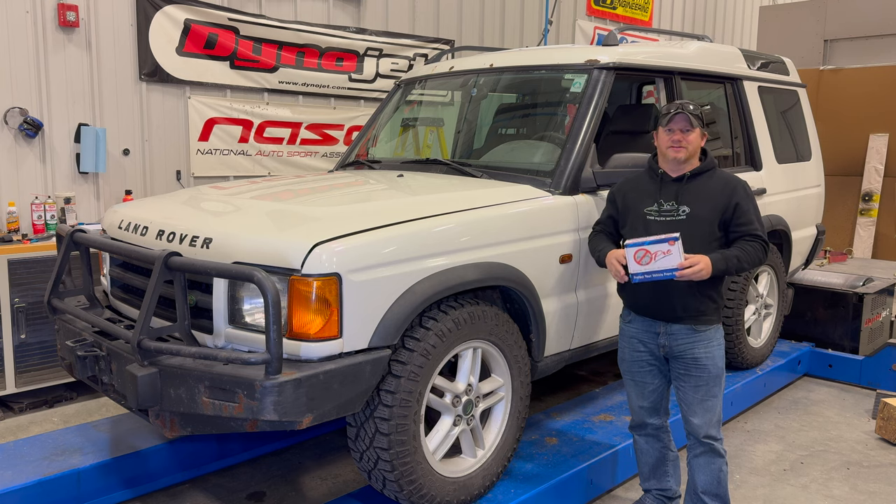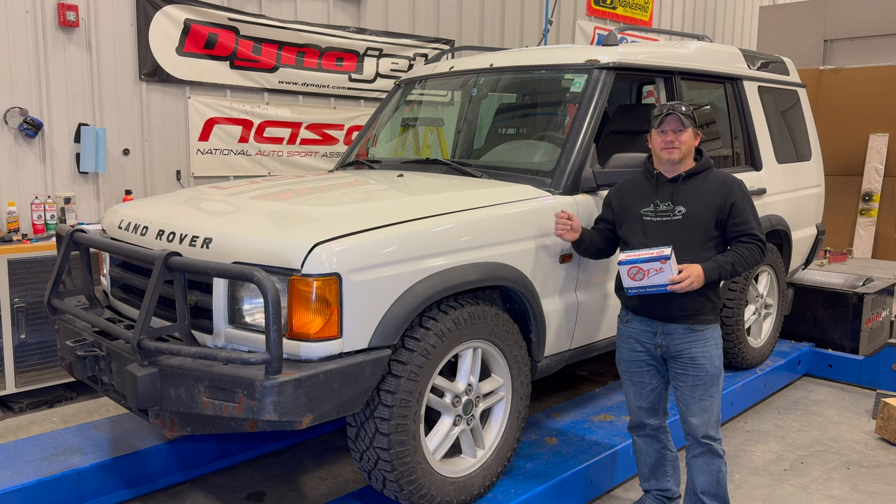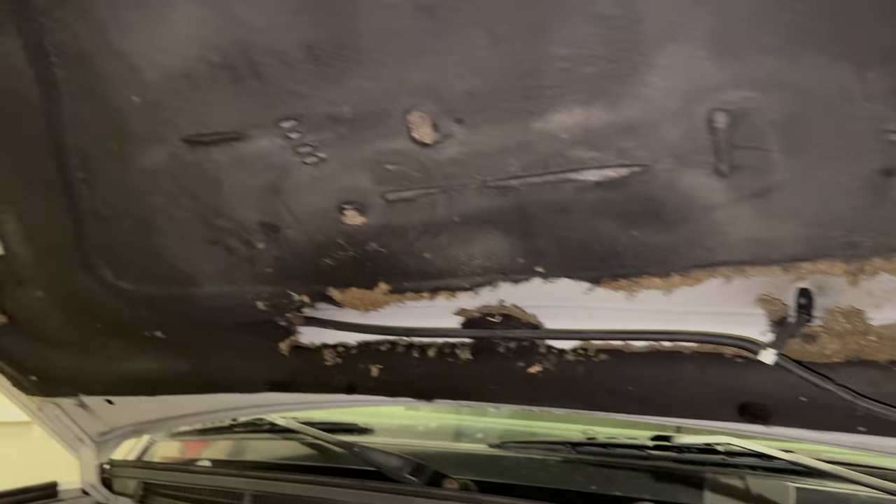Welcome back. Today I'm going to be installing one of these mouse blockers. I don't know what it is about my Land Rover Discoveries, but the mice seem to love them. I've had problems with mice in the Land Rover Discoveries that I've owned, and this one, which is my daily driver when the weather is bad, has just gotten another mouse problem.